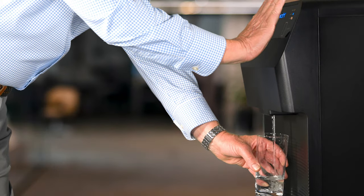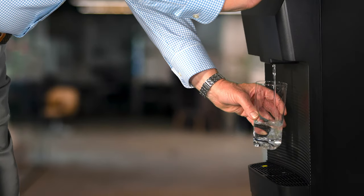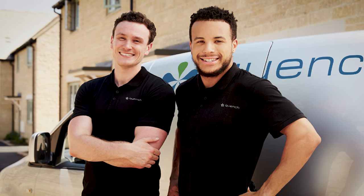This bottle-free water cooler produces fresh, filtered, cold and hot water, especially designed as an economical choice for lower traffic offices or multiple installations in large workspaces. One advantage of the Quench Q4 is that we maintain and take care of it for you.